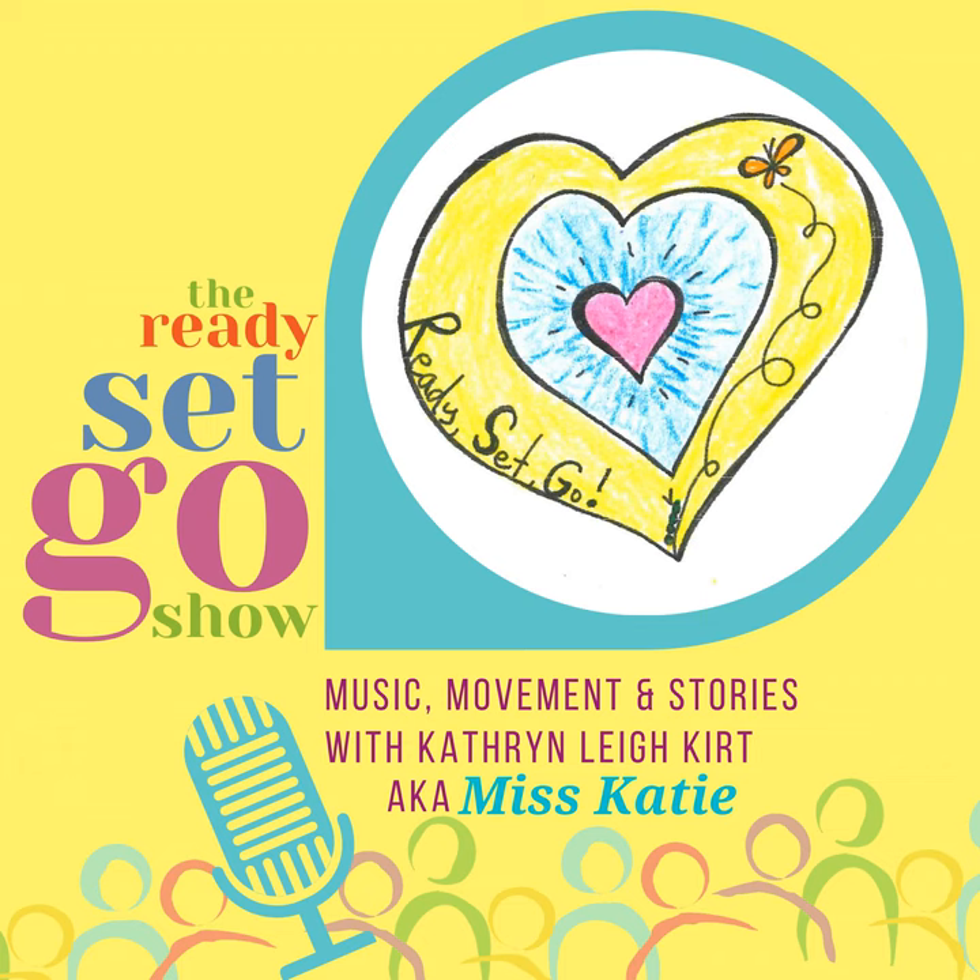Ready? Here we go. I used to be a little white egg on the bottom of a leaf of milkweed. I used to be a little white egg on the bottom of a leaf of milkweed. But then I changed, I changed. Oh, I changed, I changed. Now I'm different, different as can be.